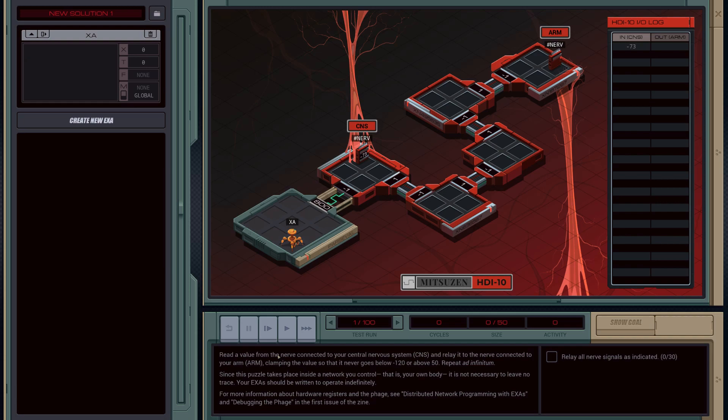Let's read the problem. Read a value from the nerve connected to your central nervous system and relay it to the nerve connected to your arm, clamping the value so that it never goes below negative 120 and above 50.